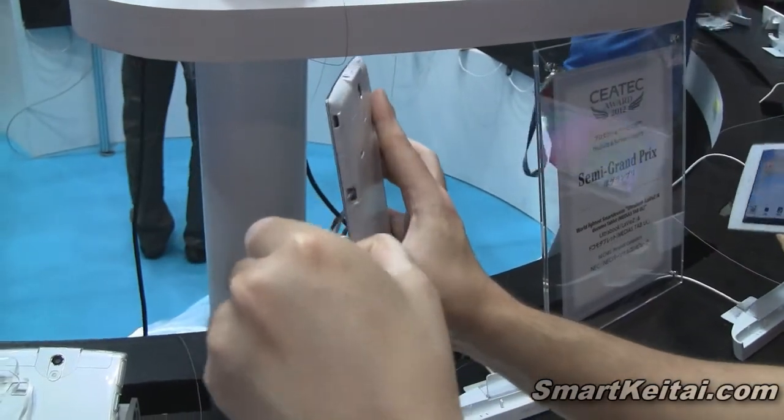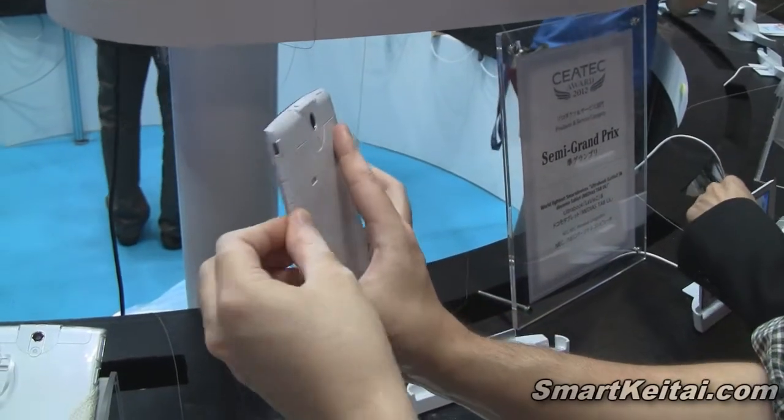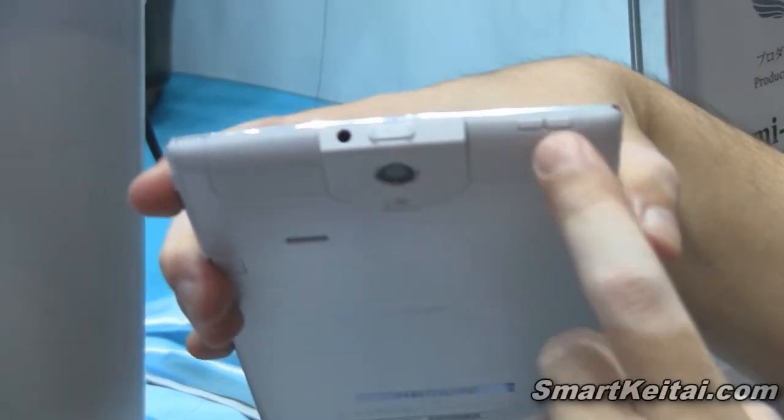There's also an antenna for, I believe, TV reception. On the top we have our power button and a 3.5mm headphone jack.